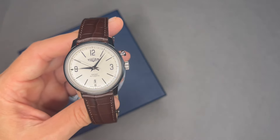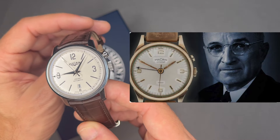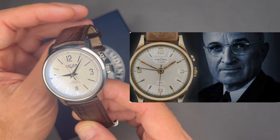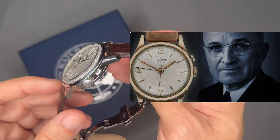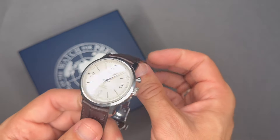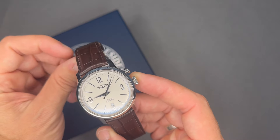In 1953, the White House Press Photographers Association presented Harry S. Truman with a 14-carat gold version of the watch on the eve of his leaving presidential office. Following this, nearly every president has been given one to commemorate their leaving office.